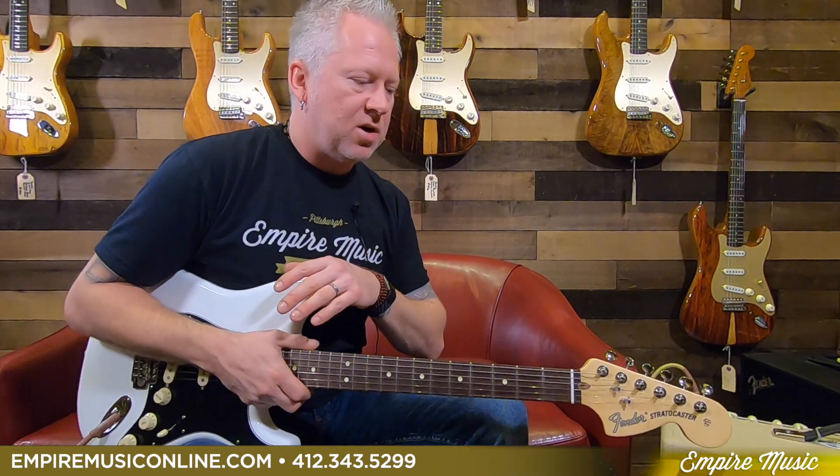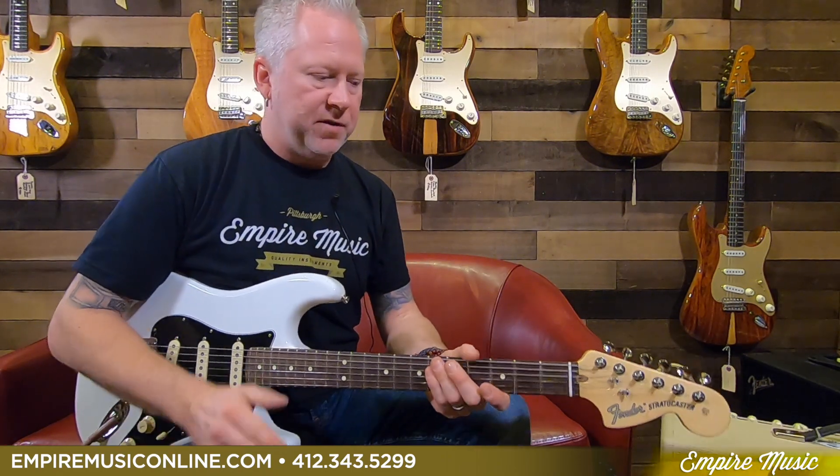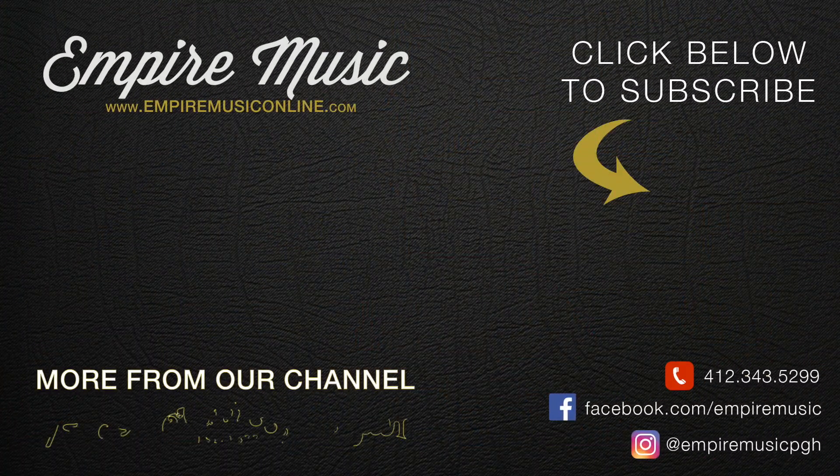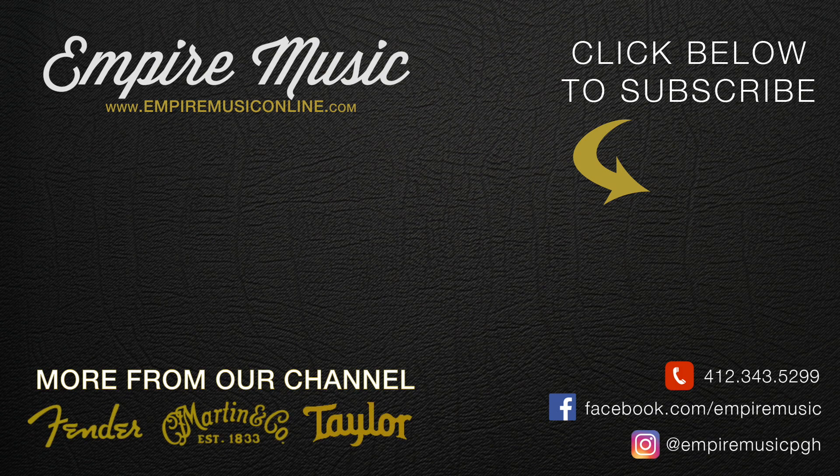If you like this guitar and want to play it, definitely come here to Empire Music — we do have all the models available. If you want to read more about it, you can go to empiremusiconline.com, where you can see a full spec sheet of everything beyond what I mentioned.